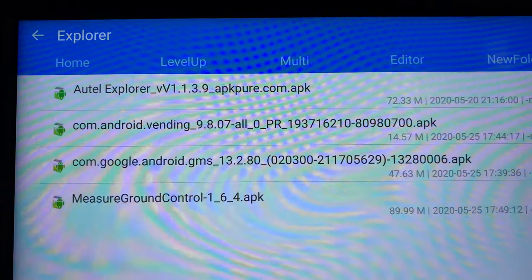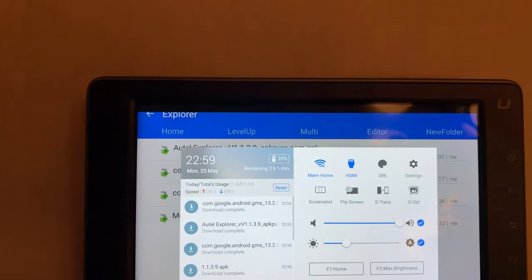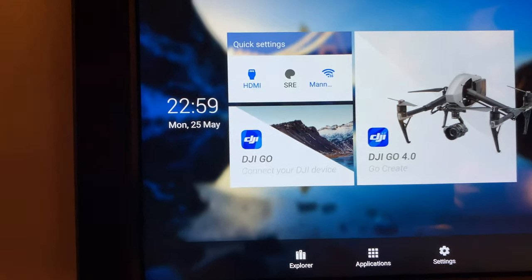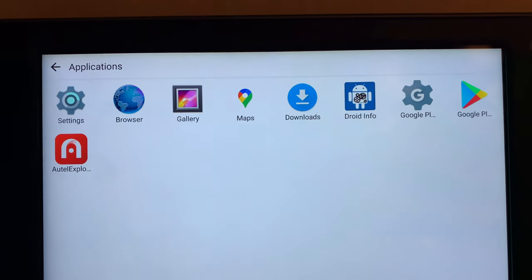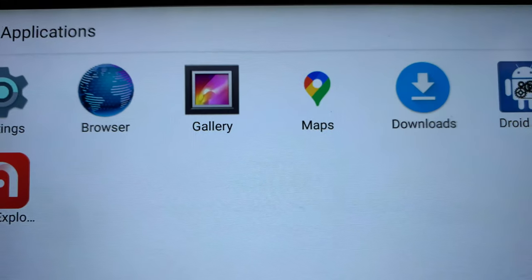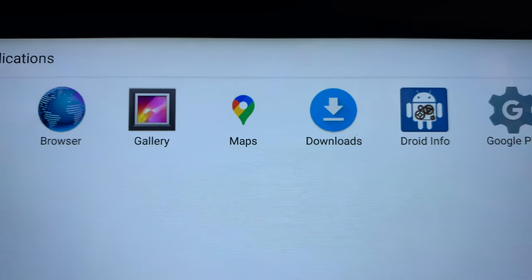The first time you run any of these installed apps, go to Home, then Applications. Here are all the apps I currently have installed: Settings, Browser, Gallery — those all come with the Crystal Sky — and Downloads, which also comes with the Crystal Sky.